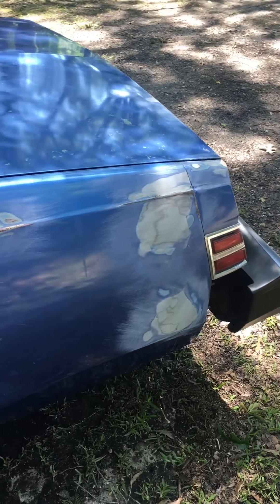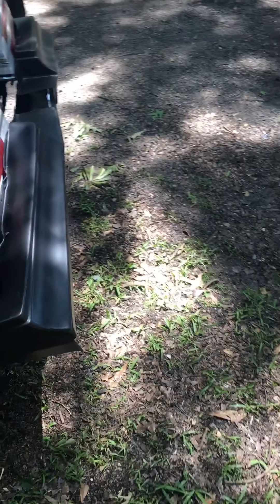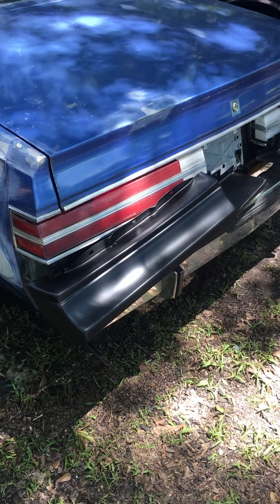It rained pretty bad, if you can tell in my yard, so I wasn't able to get out here and get any work done. That's the reason why I didn't upload another video the same day. But I'm back at it now, so you'll have a couple more videos coming at you real quick.